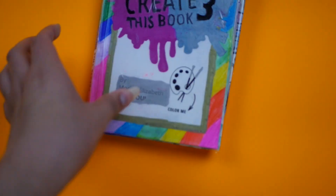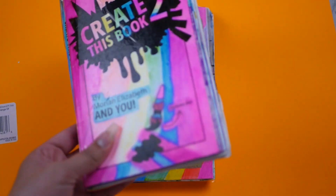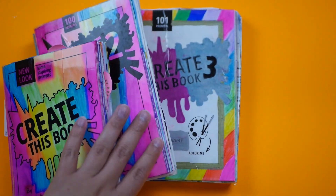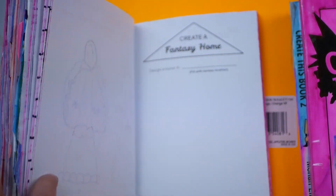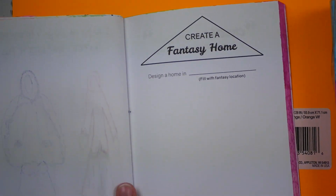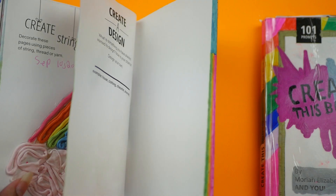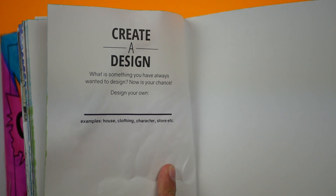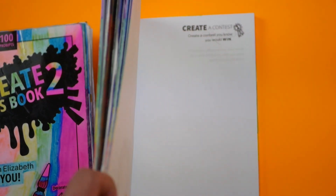Hello everyone and welcome back to my channel for another episode of my Create This Book With Me series, where I fill out one page from each of my Create This Book 1, 2, and 3. The series was written by Mariah Elizabeth here on YouTube. Today I'm starting in Create This Book 1 on the Create a Fantasy Home page, then filling out the Create a Design page in Book 2, and finally the Create a Contest page in Book 3.